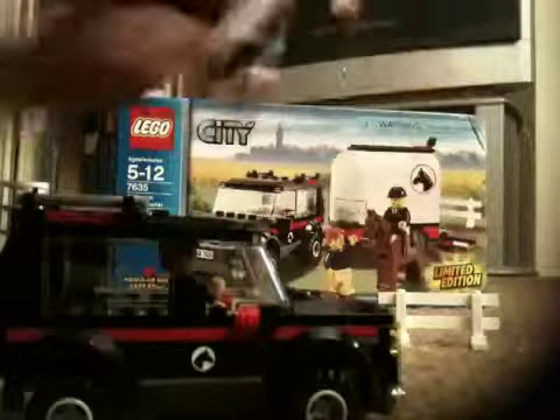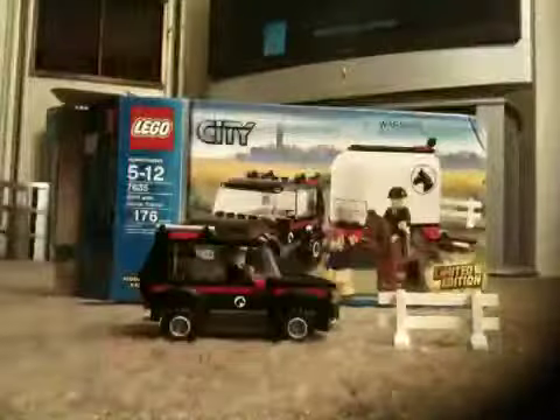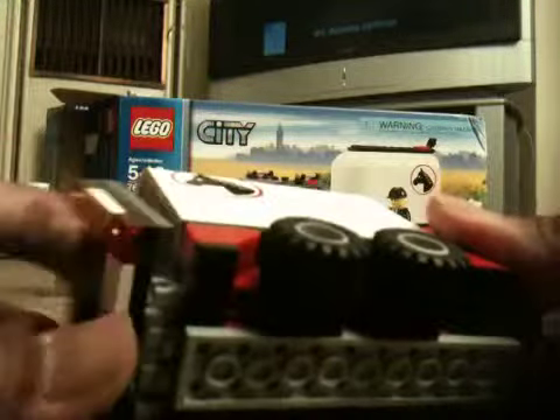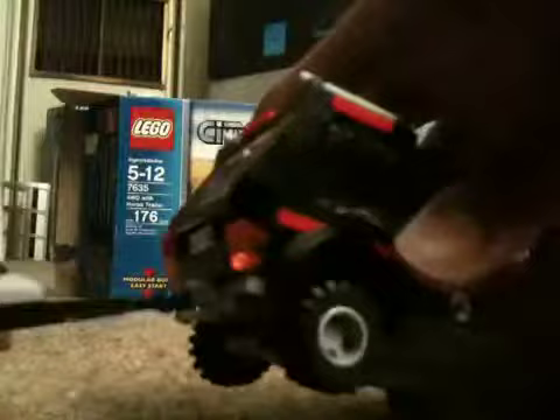We now got the Ford Runner back in one piece. Now for the trailer — this trailer is a horse trailer with very nice detail. There's a little hitch right there on the Ford Runner and you can hook it up like that.